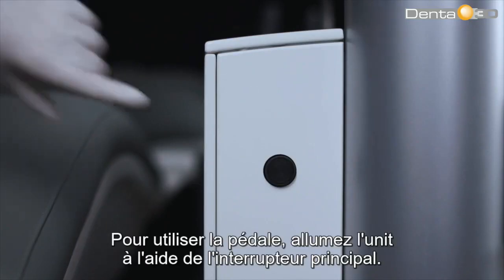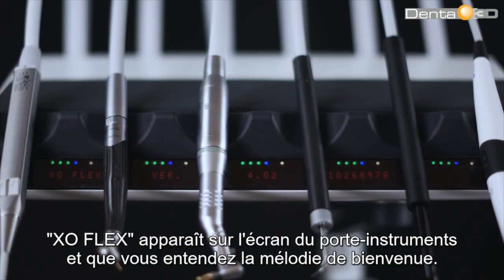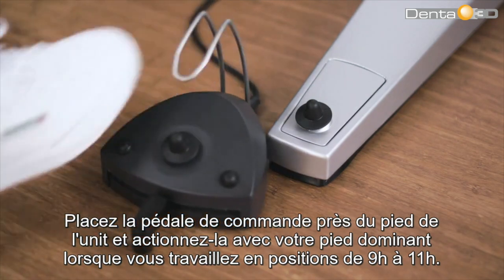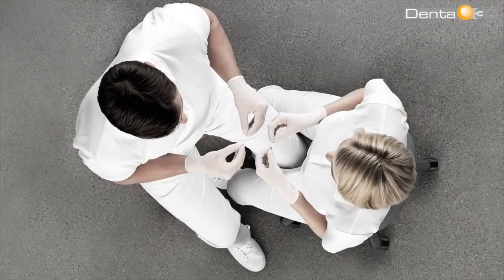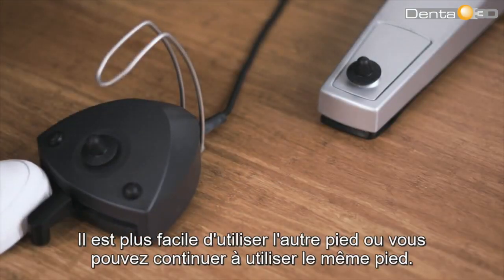To operate with the foot control, switch the unit on using the main switch. The unit is ready for use after a few seconds when the text XO Flex is shown on the instrument bridge display and you hear the welcome tune. Place the foot control close to the unit's supporting leg and operate it with your dominant foot when working in position 9 to 11 o'clock. In working position 12 o'clock, you may find it easier to adjust the position of the foot control.